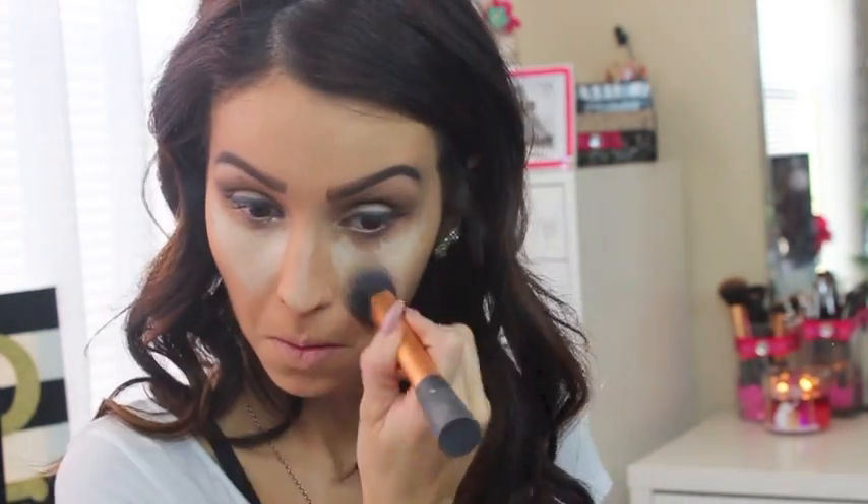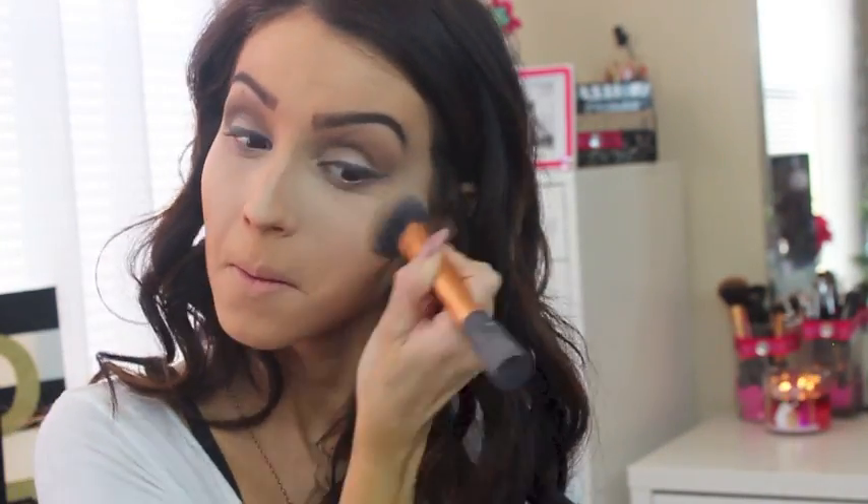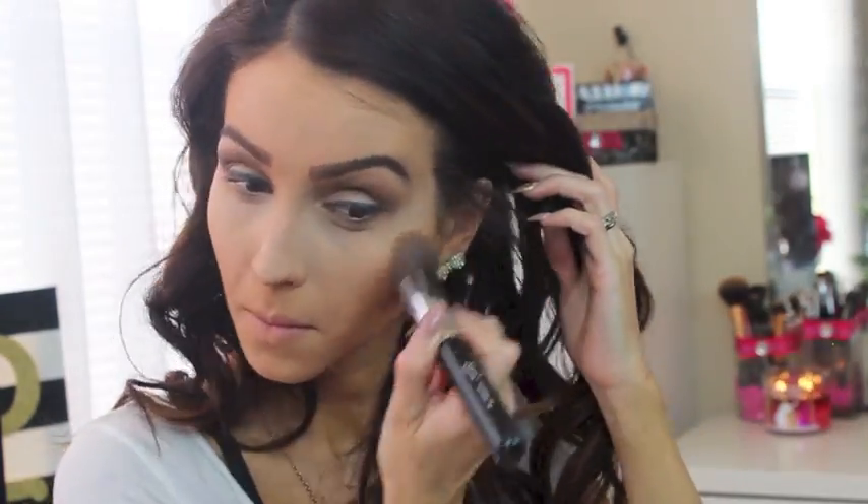I like to apply concealer in a triangle motion to bring a little bit of highlight to my face. With my Real Techniques foundation brush I buff it in, blending downwards and outwards — doing the same on both sides. I love this technique because it highlights the under eyes. The IT Cosmetics concealer does the same thing the Revlon ColorStay concealer from L'Oreal would do.